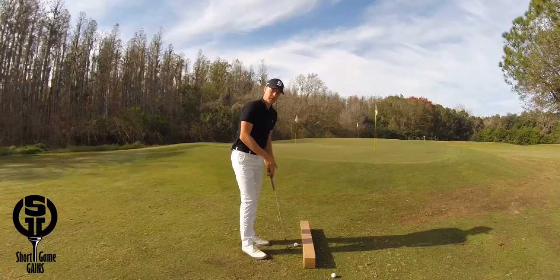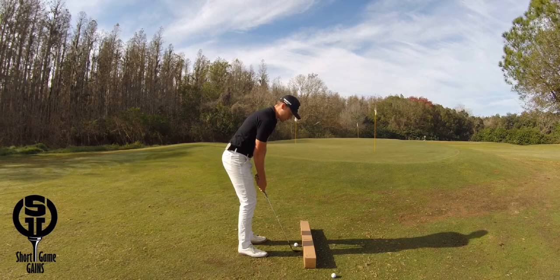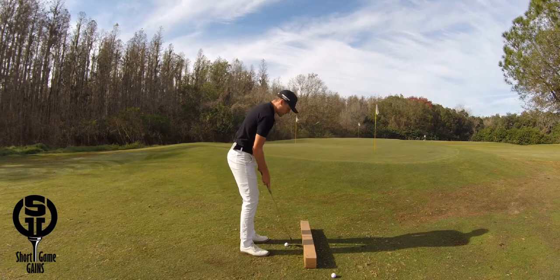Another thing the box helps with is that most amateurs tend to pick the club up in the takeaway instead of rotating the club back on plane. The box won't allow you to pick the club up — instead it forces you to swing the club back more on plane.